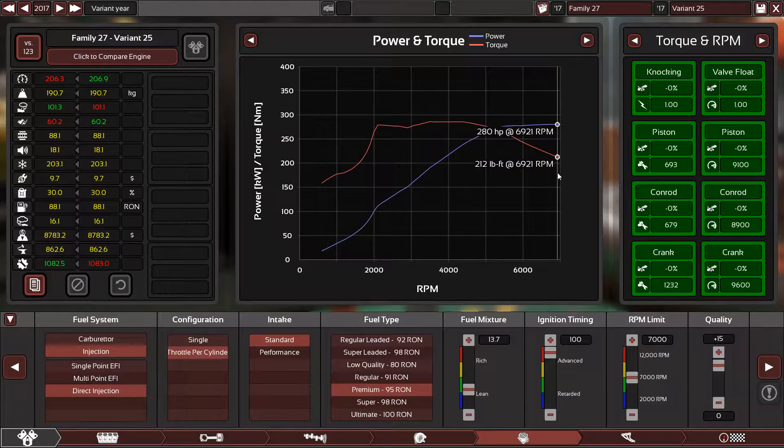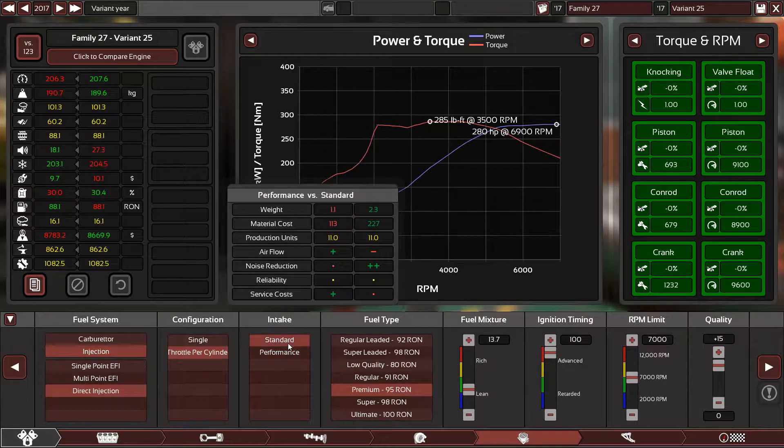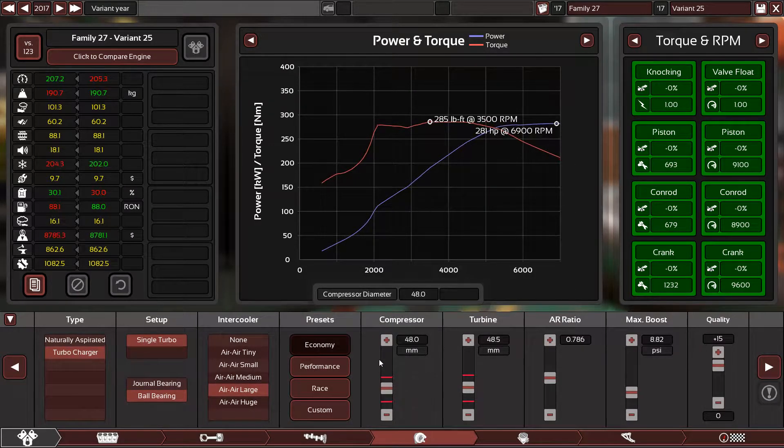I cannot push the RPM too high because I want to keep the reliability high, and I don't want to push it too low so it affects the throttle response. Performance? No, standard. A bigger turbocharger — that's the answer.